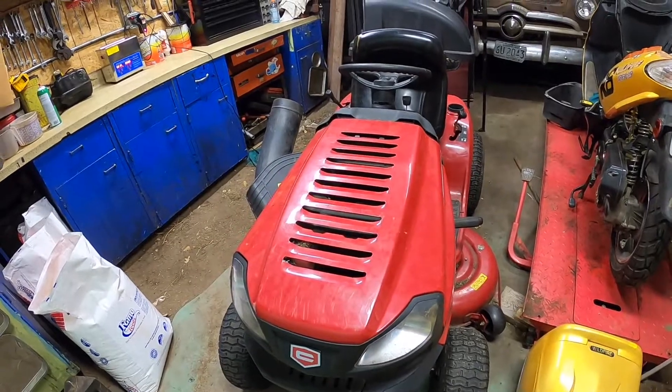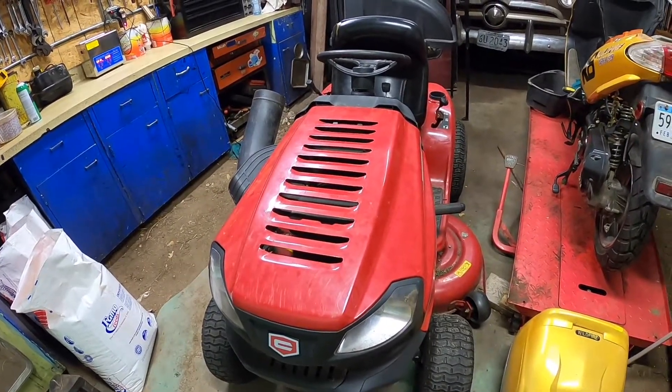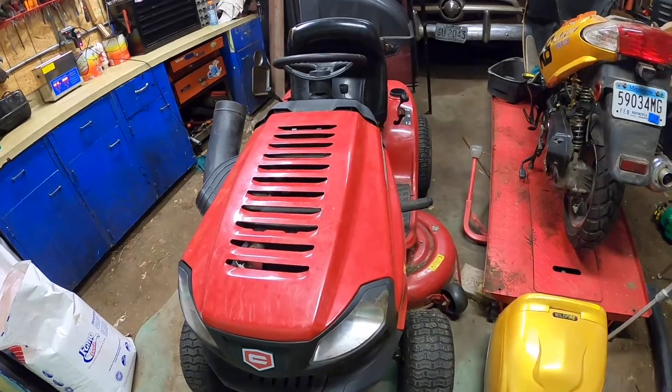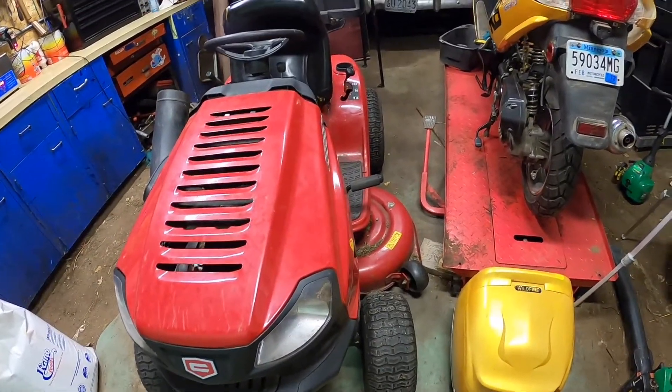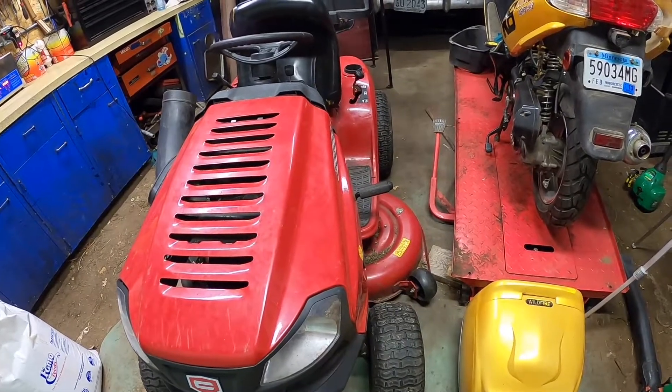I'm going to put a starter in. This is the same exact lawnmower as Uncle Junior has, with all those weird pulleys and gears and things — you had to put a belt in that one. Hopefully I never have to put a belt in this one.